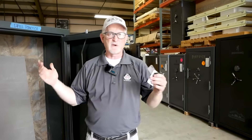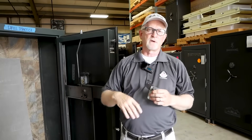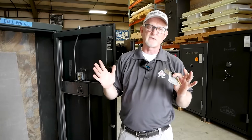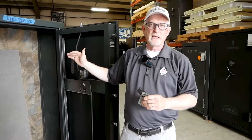If you buy a cheap fake safe from a big box store or hardware store, they don't have relockers or hard plates, so they're very easy to get into. In fact, I did a video about one of these that we got into in 45 seconds. You can just pop it right open.